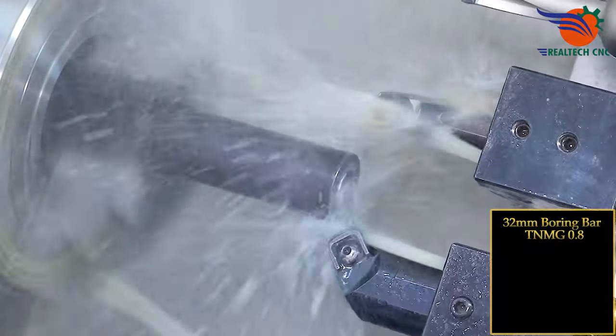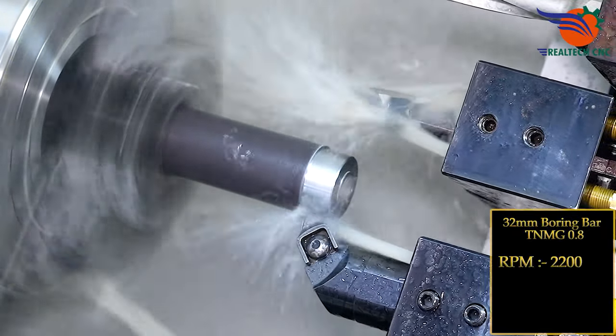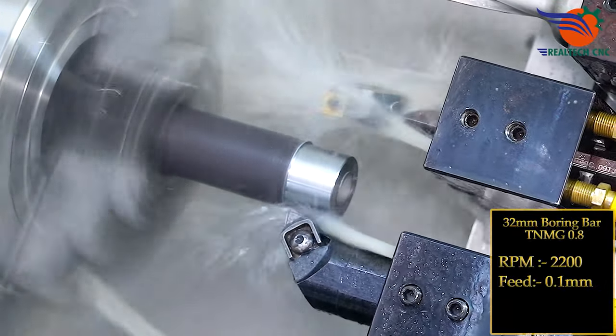32 mm boring bar, TNMG 0.8 insert, RPM 2200, feed 0.1 mm.